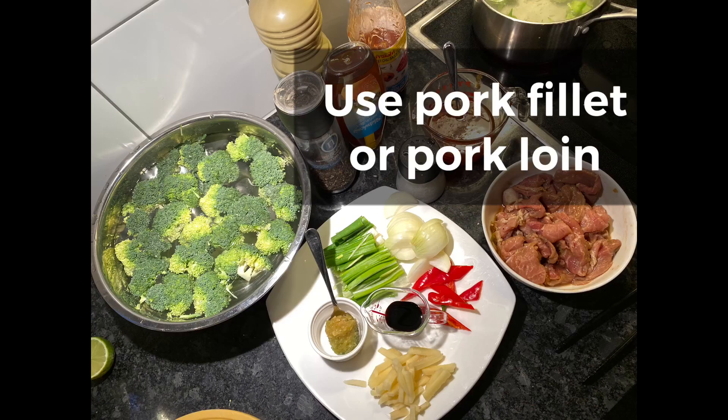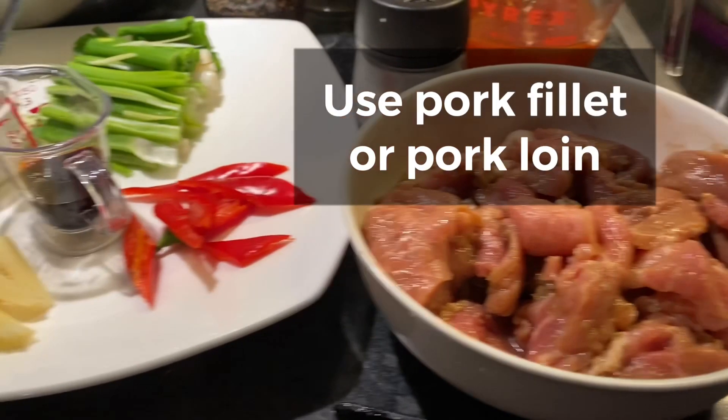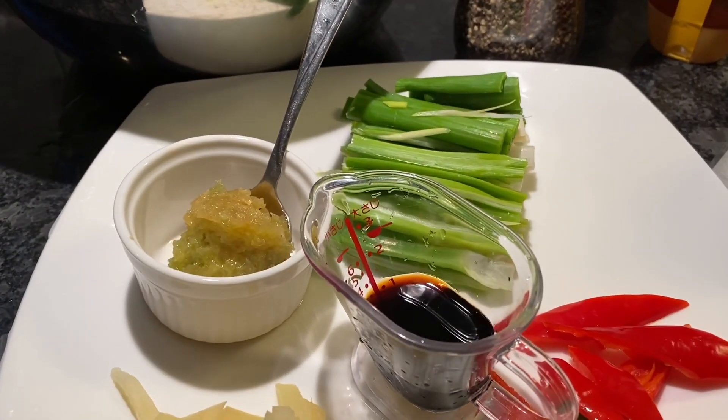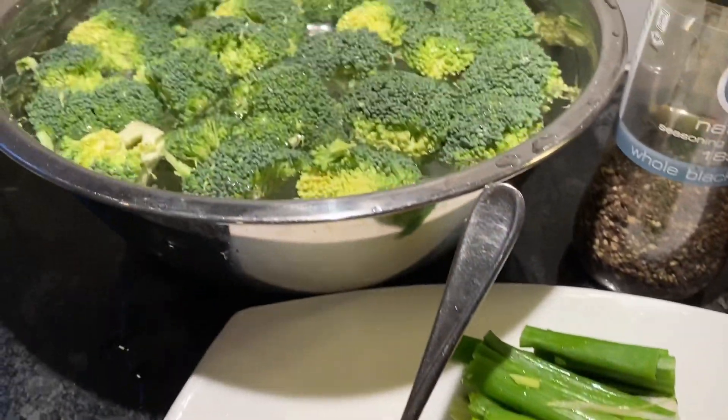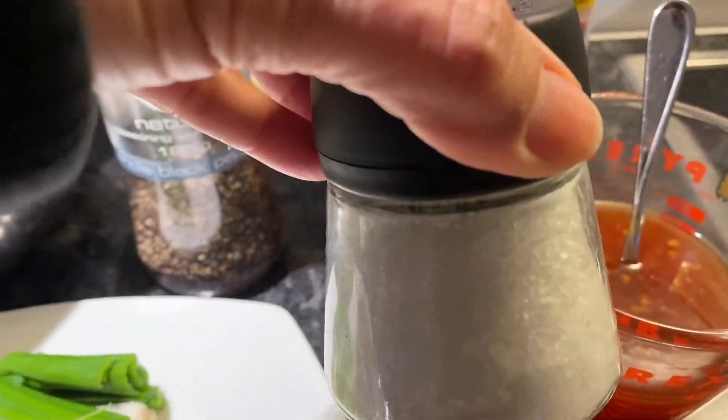The preparation. Cut the pork into strips and marinate it, then set it aside. Boil water in a pan and prepare the broccoli for blanching. Cut the spring onion, ginger, and the fresh chili into small strips.